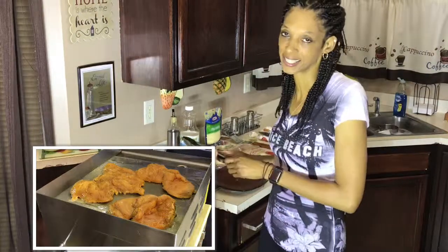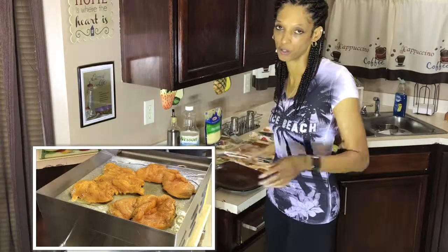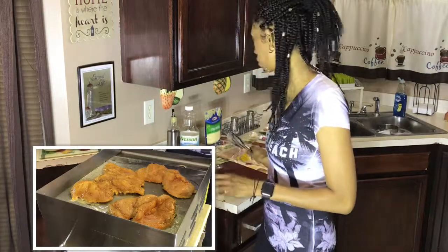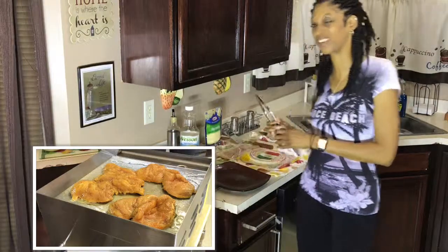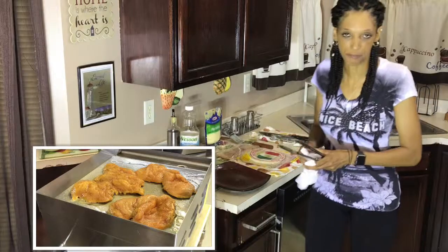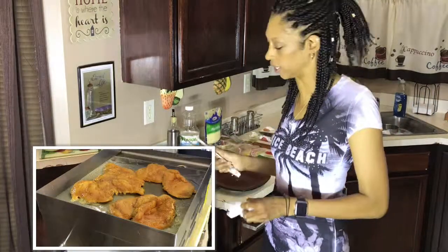I hope everybody had a nice day today. Mama O had a wonderful day even though it did rain a little bit — other than that it's just beautiful today. We've got some sunshine, happy to step out and see a little sunshine today.